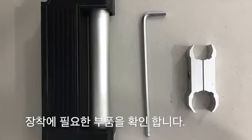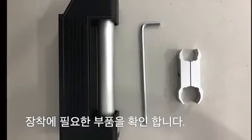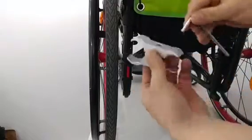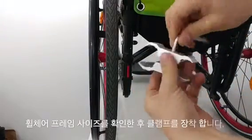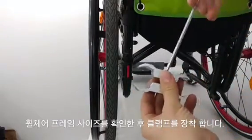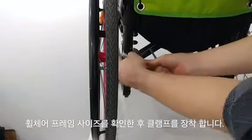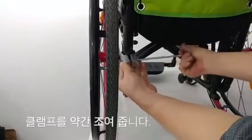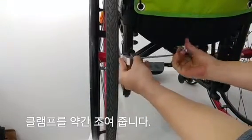Check the necessary components to install. Once checking the wheelchair's frame size, fit the clamping and tighten the clamp slightly.